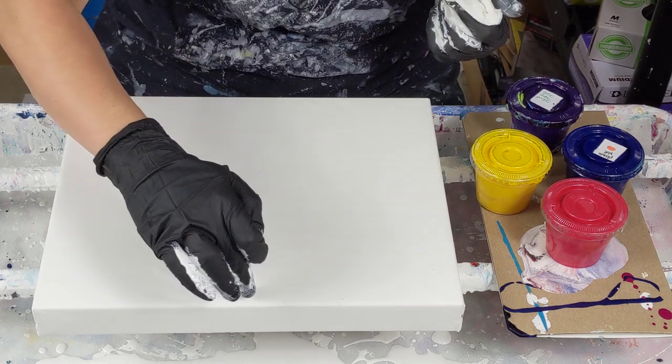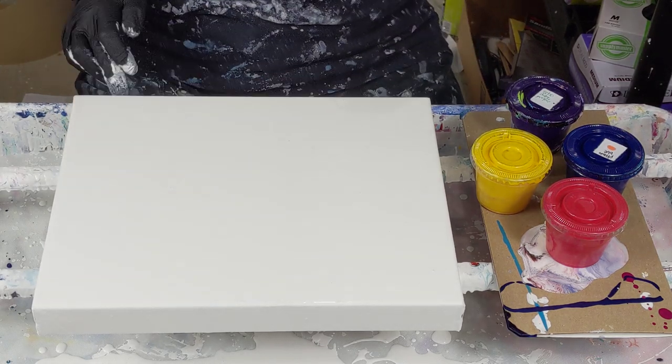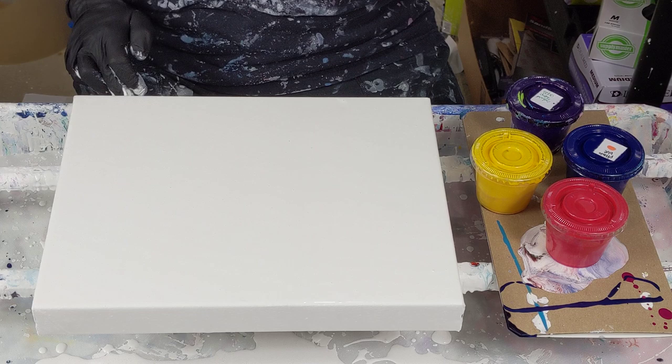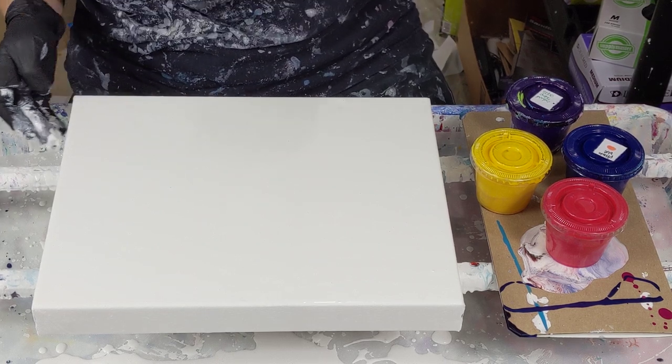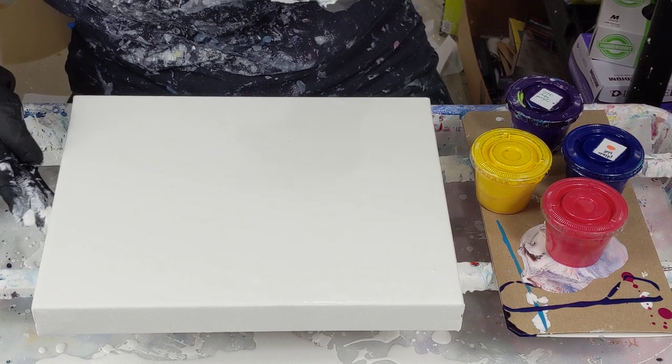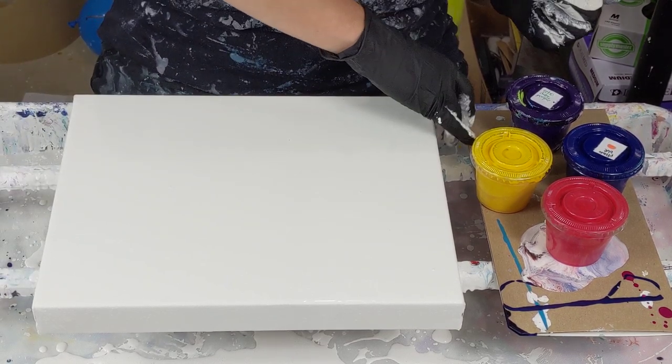I've seen some cool stuff on Etsy, but a lot of it's prints and I'm not huge into prints. Even though I have contemplated it for my own work, I've just never actually done it, because it just isn't the same.